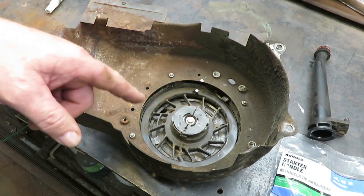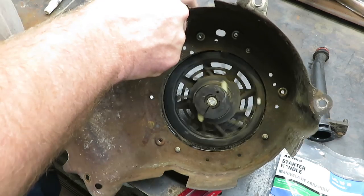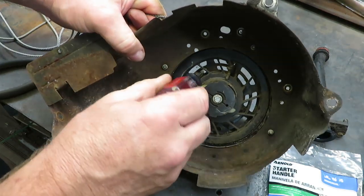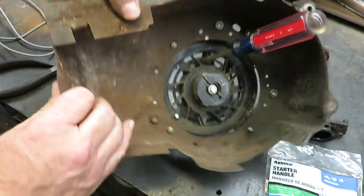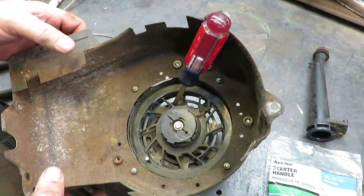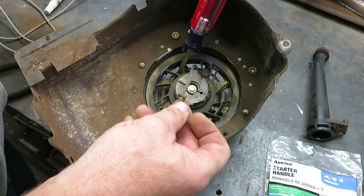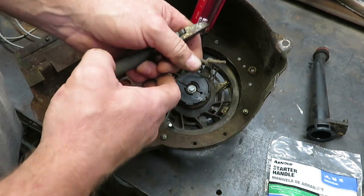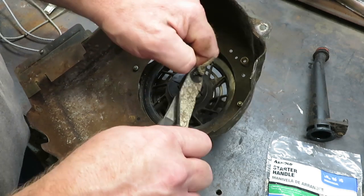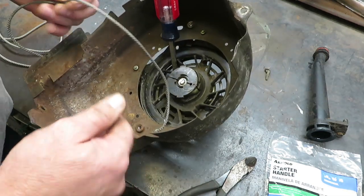I'm able to pull the cord out and stop it. Then we're going to take a screwdriver, stick it down through the hole here, and that's going to lock it into place while we get rid of the cord. I need to pull this cord back out just like so — as you can see, this is very old cord. I'm just using a set of side cuts; you don't have to — you can use a razor knife or anything you want. We'll get rid of the knot and pull our cord right out of there.